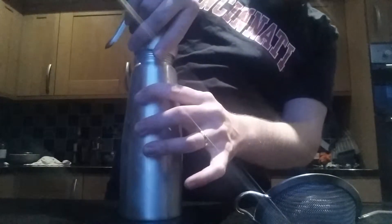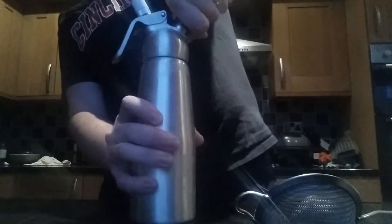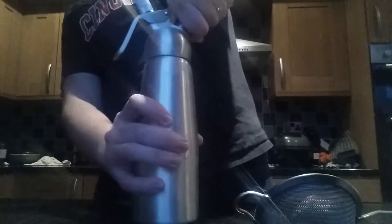A trick as well is to get the whipper nice and cold before you start — this has been in the freezer and then the fridge respectively. I'm going to screw on the cap here, nice and tight. I'm going to take the charger — a nitrous coin — put it in and twist, screw it on until you hear the release of the charge.